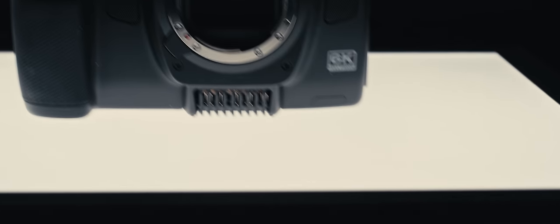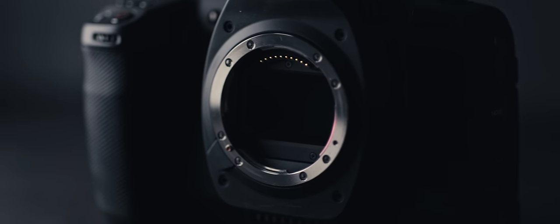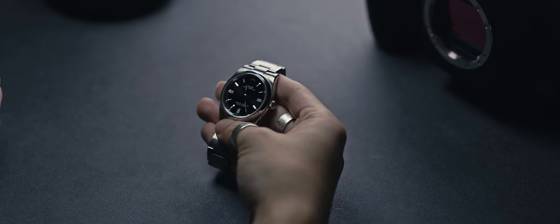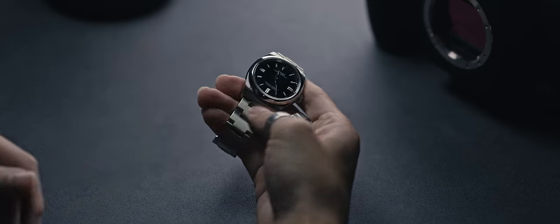Welcome back. This is the Blackmagic Cinema Camera 6K — just in case you had any doubts that this is indeed a cinema camera. I suppose other brands could take notes with this nomenclature, so I can feel more validated for buying a Rolex Luxury Oyster Perpetual.